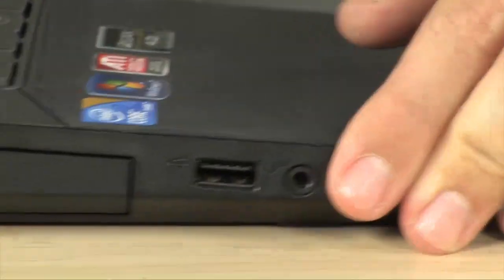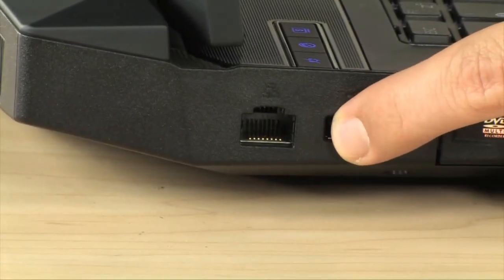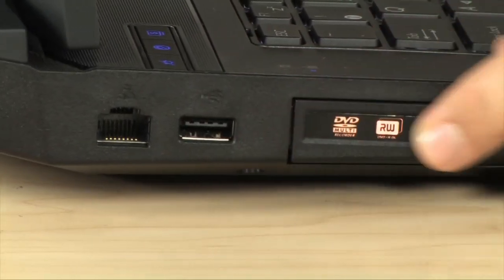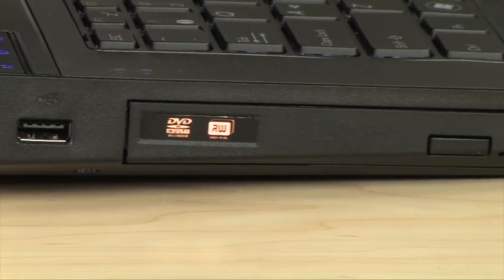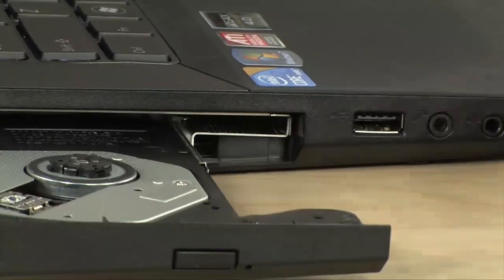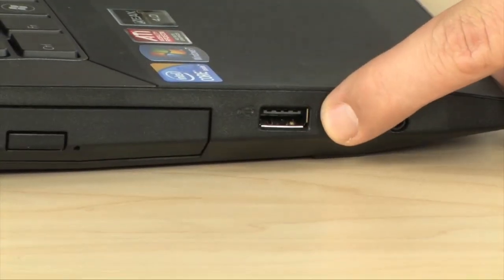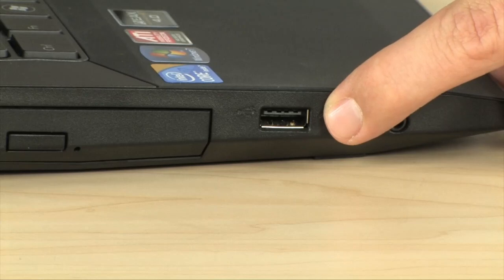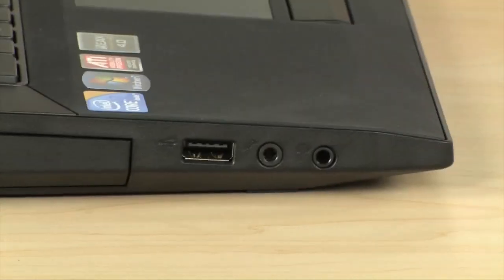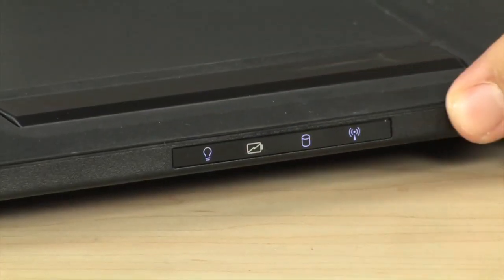Now a tour of the left-hand side. Starting in the back, first you'll notice the Ethernet port — that's a 10/100/1000 gigabit Ethernet port. You have a USB 2.0 port, and this is your Super DVD RW drive — it will do all the formats you could possibly throw at it. There's another USB 2.0 port here; there are four total, two on each side. You also have input and output for your headset and microphone. On the front, there are indicator lights for power, battery, hard drive activity, and wireless.